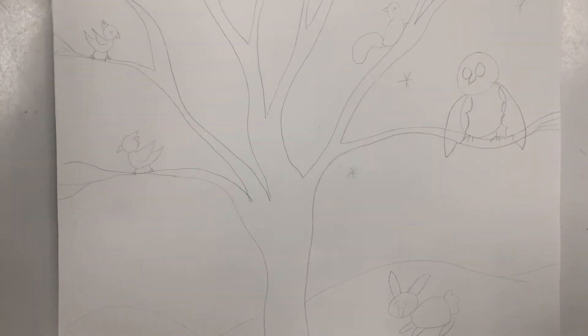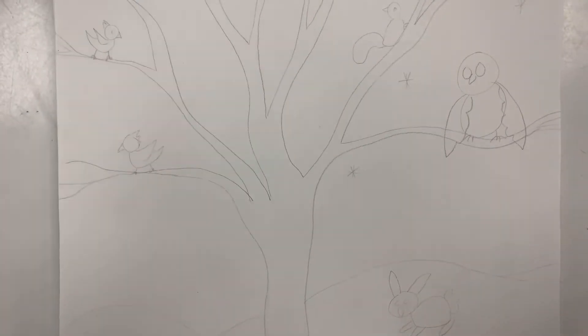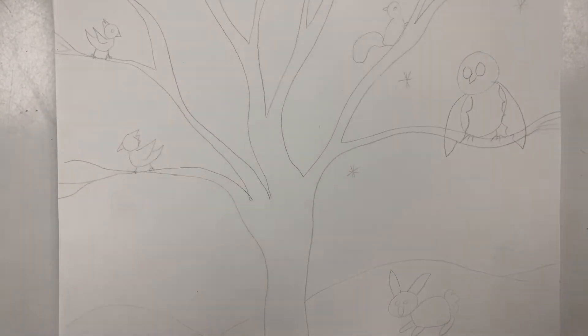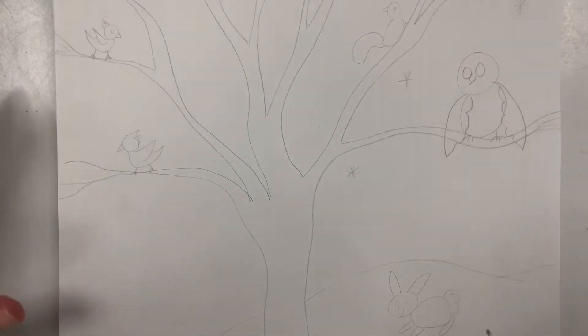Today I thought we would draw a winter tree with some winter animals, because those are probably the only animals we're gonna see right now.